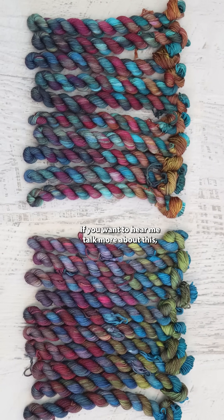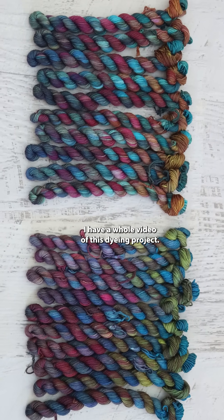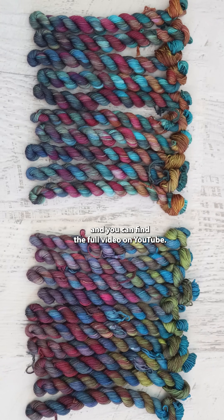If you want to hear me talk more about this, I have a whole video of this dyeing project. This was night seven of the 2024 Chemnitz Hanukkah special and you can find the full video on YouTube.